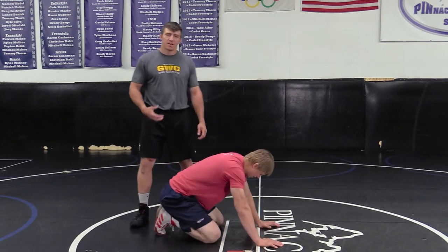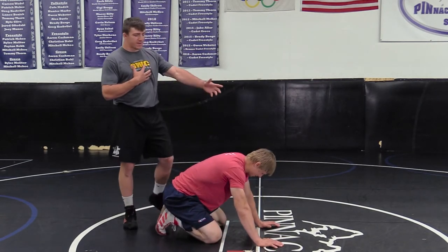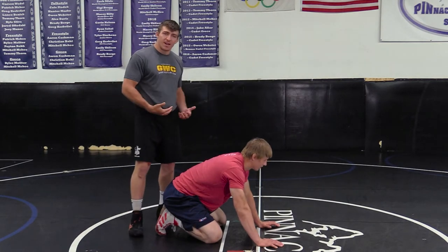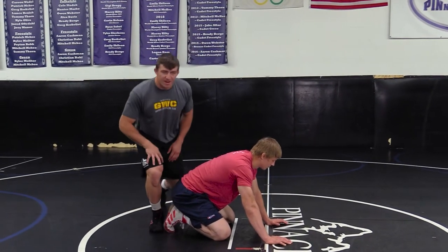The opponent will be down to start. When we get on top, the ref is going to say 'bottom man set,' and then 'top man on.' So that's our time to get on top.